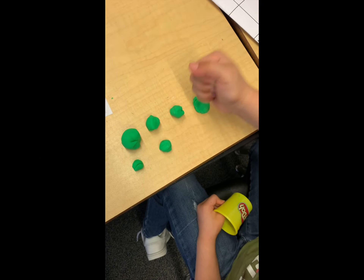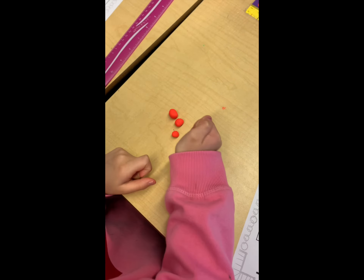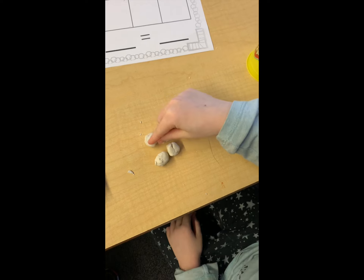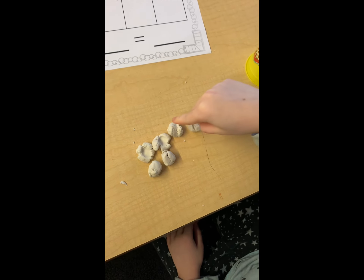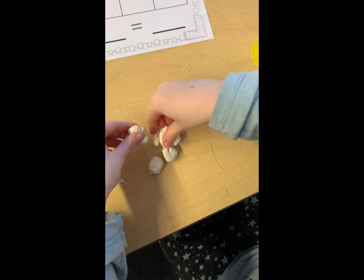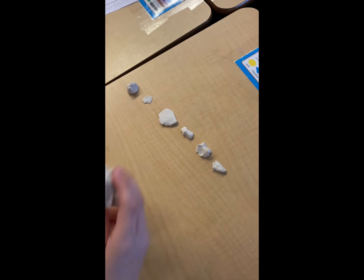Are you ready? Show me how you take away. 1, 2, 3. How many are left? You got it. How many are left? Good. Take away 1, 2, 3. How many are left? We can take away these ones. That's right. We can put these together. 3. You got them. Did you smash yours? Show me what you do.